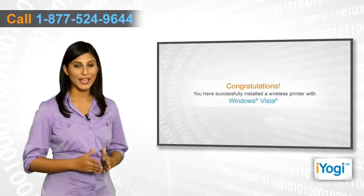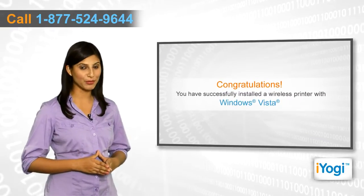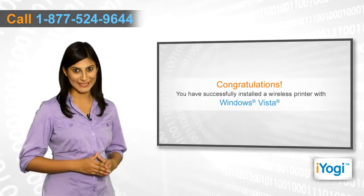Congratulations! You have successfully installed a wireless printer on your computer with Windows Vista operating system.